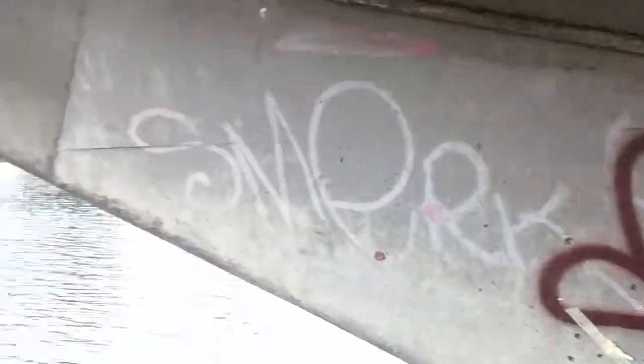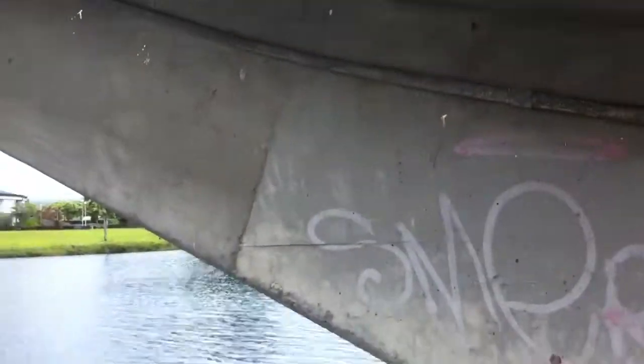Here's the first graffiti. It's on this side of the bridge. I'm surprised. We'll put graffiti on this side of the bridge.